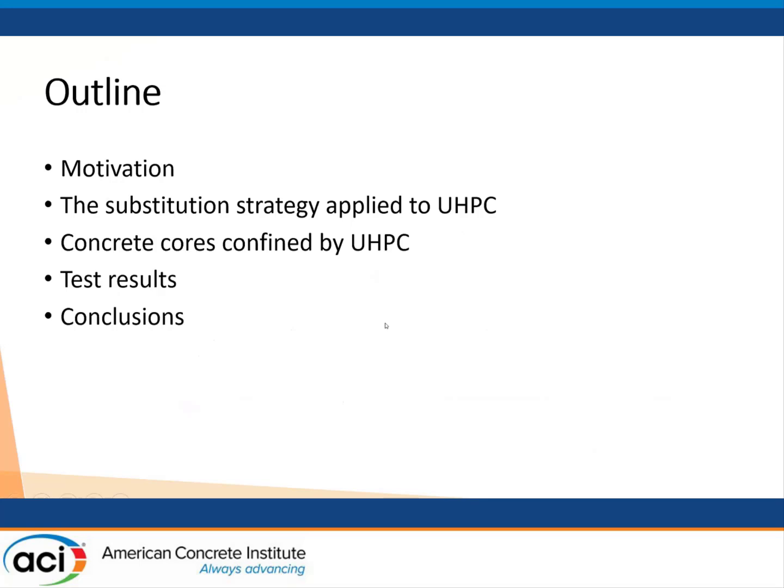I will start with the motivation of our work and I will talk about the substitution strategy applied to UHPC. In practice, we would like to reduce the environmental impact of UHPC by substituting a large part of cement with fly ash. Then we use this more environmentally friendly UHPC by confining concrete cores.